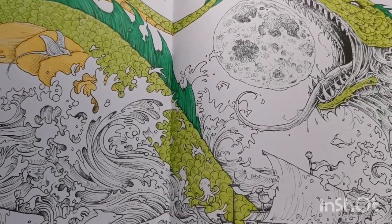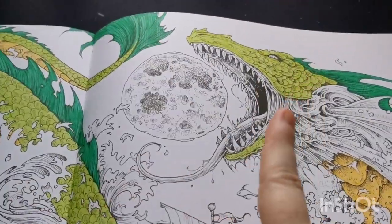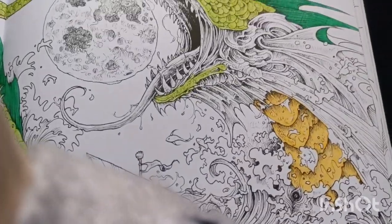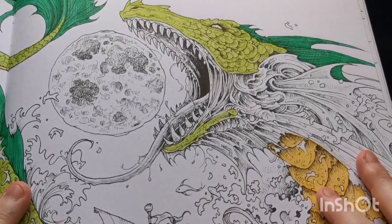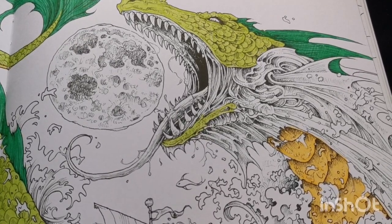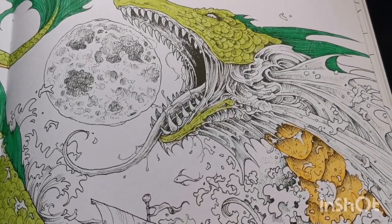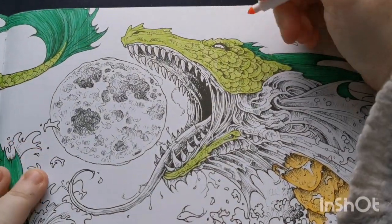Just zooming in and moving the camera. I was fighting with the gooseneck tripod on the little desk. Merlin, you're going to have to sit over there, good girl. Okay, so I'm just quickly going to colour his eye.